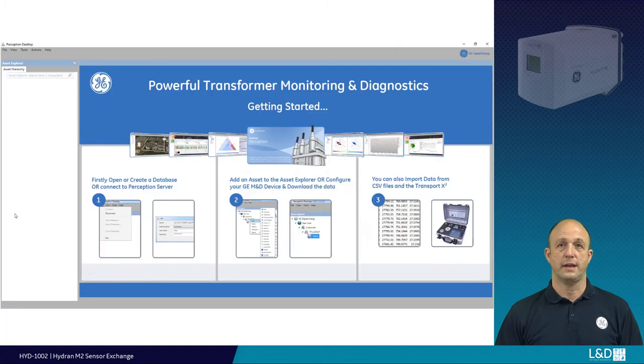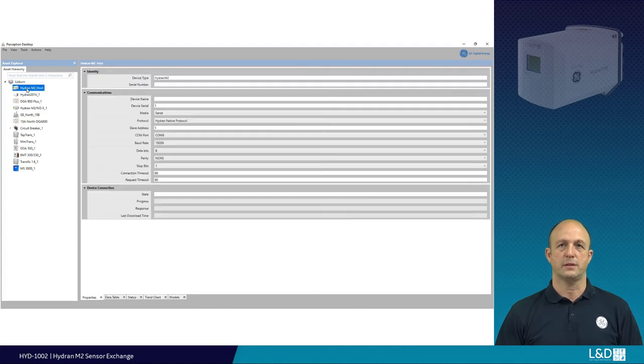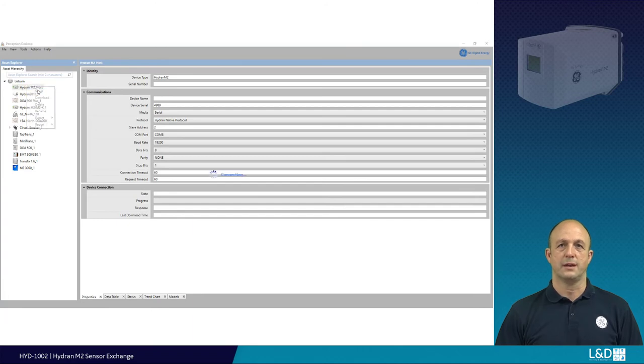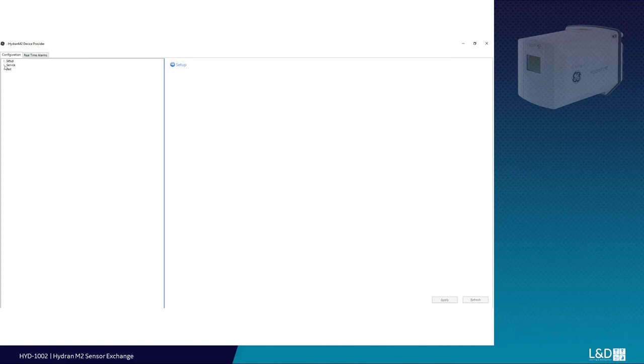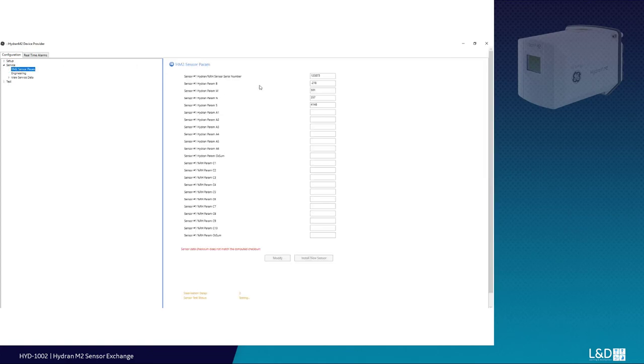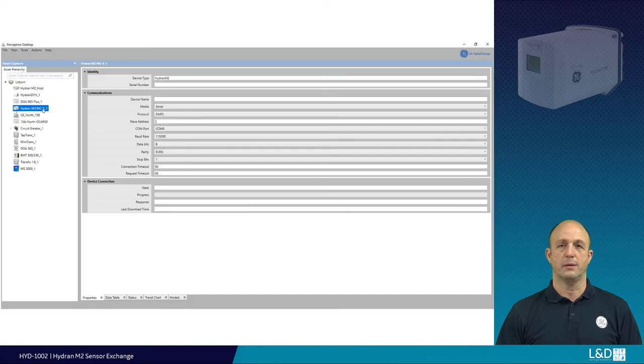Alternatively, you can connect with the operating software using Perception software, either locally or remotely. Establish connection to the required device and update the parameters as shown — again, Level 2 password is required, currently 1231. Use the open software to enter the sensor parameters data page, select install new, and complete. Exit the software only when completed.